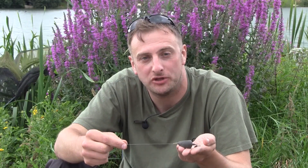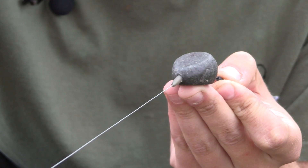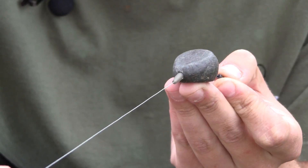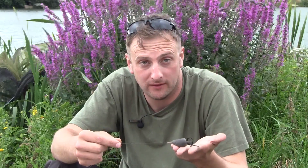Hi there, you join me today to see the lead setup that I use when slack line fishing. I tend to fish slack lines in the majority of my fishing situations, unless there's heavy weed or obviously if I'm snag fishing. As you can see, this is an inline setup and this is my preferred lead arrangement, be it either in semi-fixed form or in drop-offs — again that's all dependent on what the weed is like in the lake that I'm fishing.